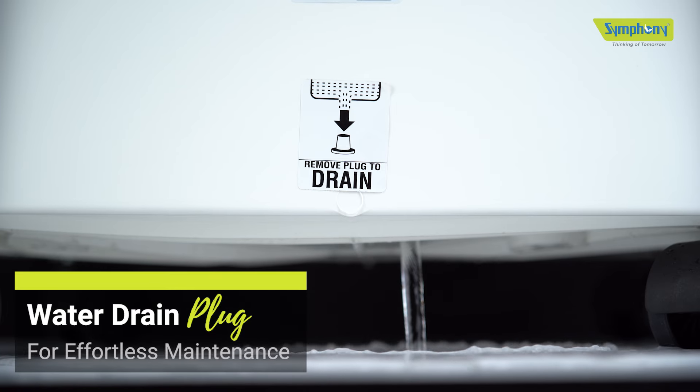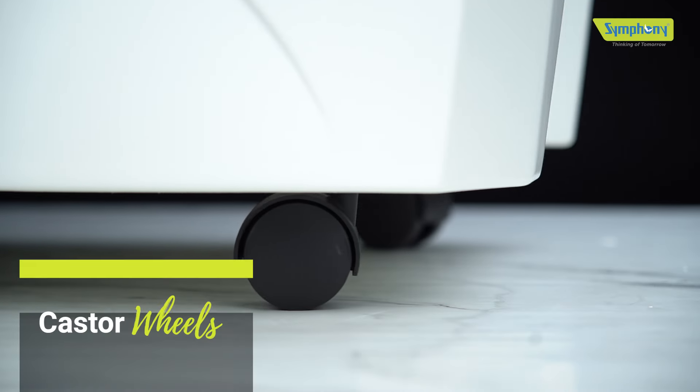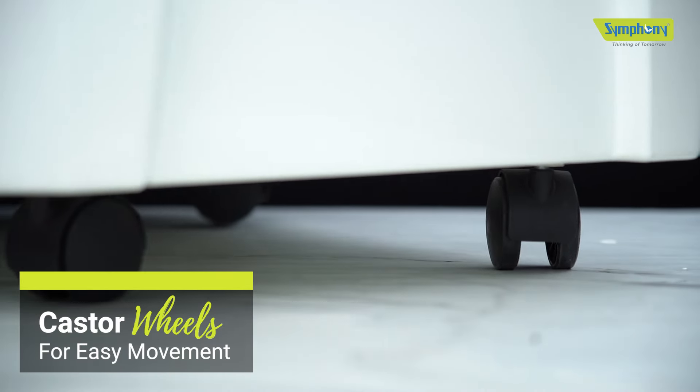The water overflow outlet prevents overfilling of the tank, protecting your motor and fan from damage. The drain plug allows you to conveniently drain excess water and clean the tank effortlessly.